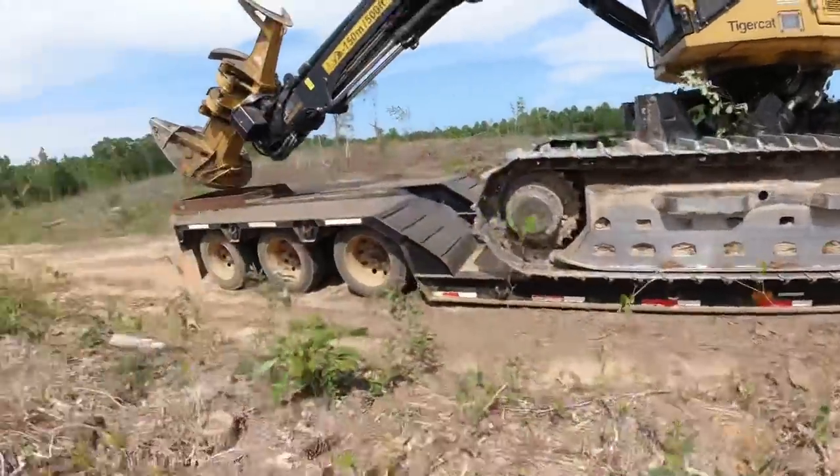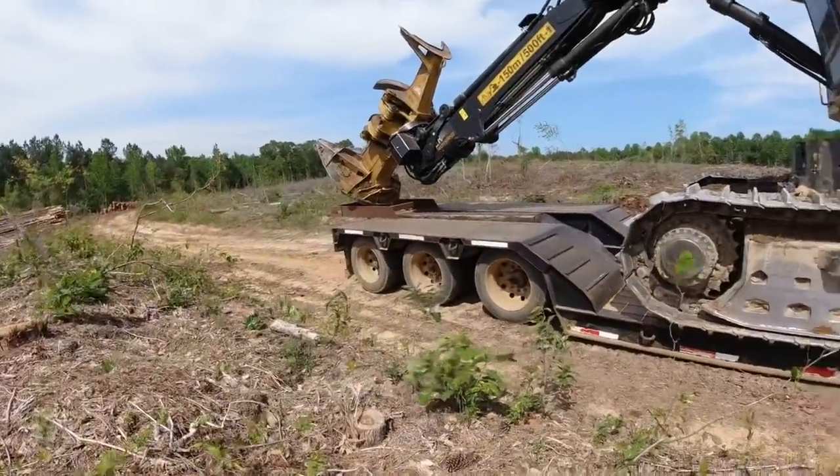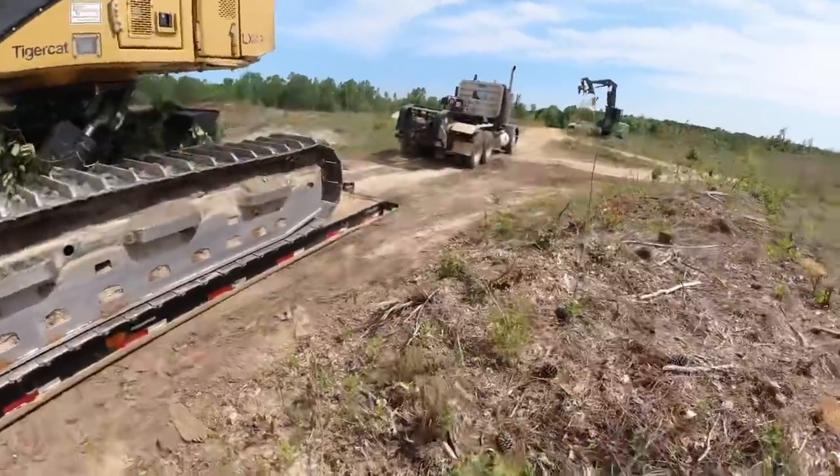All right, I'm gonna pick the camera up now. See, Derrick's gonna set his head down, Dad's backing up.